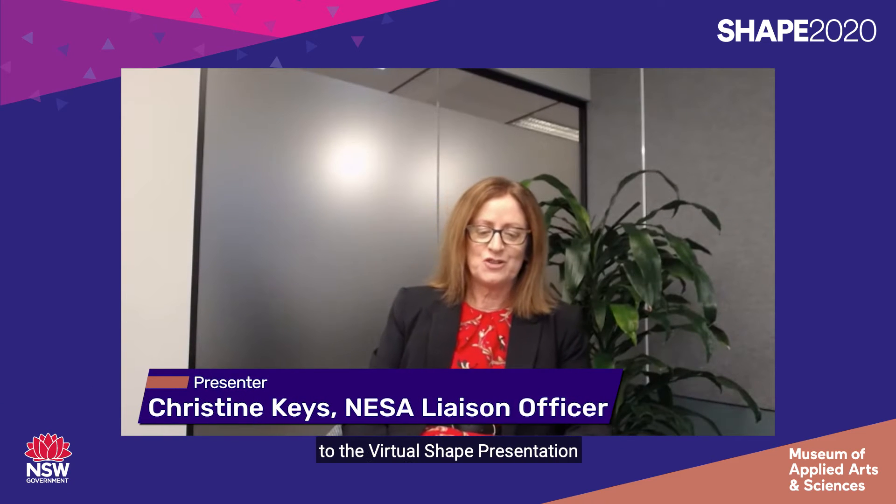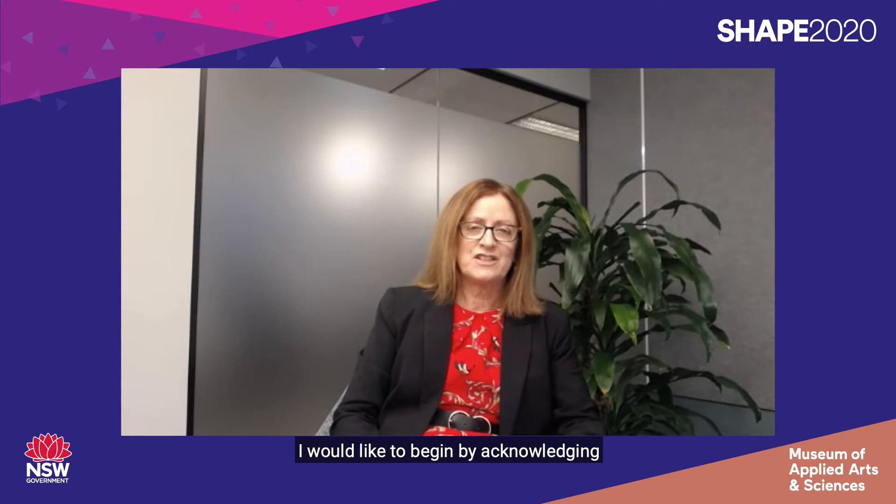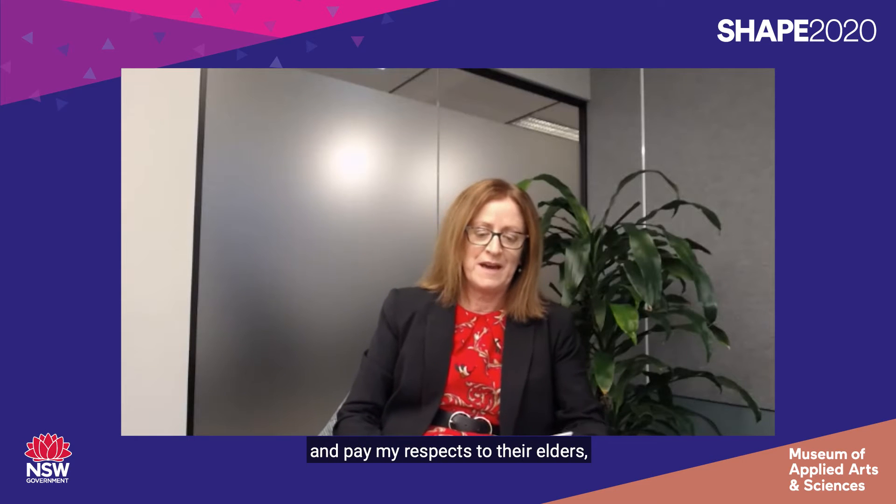Welcome Year 11 to the virtual Shape presentation for Design and Technology. My name is Chris Keyes and I'm a liaison officer with the New South Wales Education Standards Authority, or NESA. I would like to begin by acknowledging the traditional custodians of the land on which we are gathered today and pay my respects to their elders past, present and emerging. I would also like to acknowledge all Aboriginal and Torres Strait Islander people here with us today.